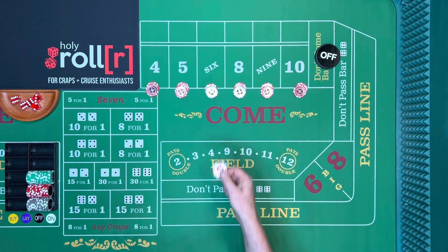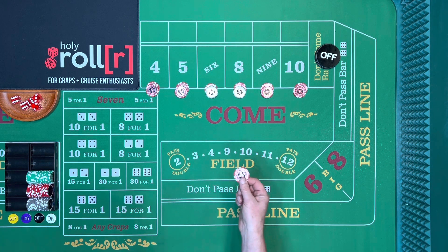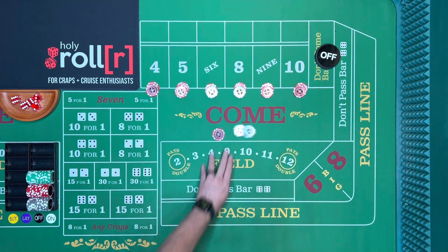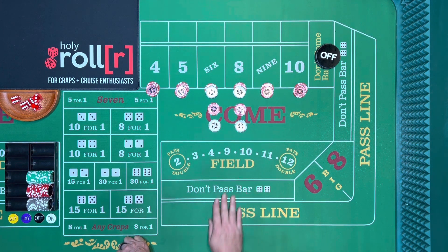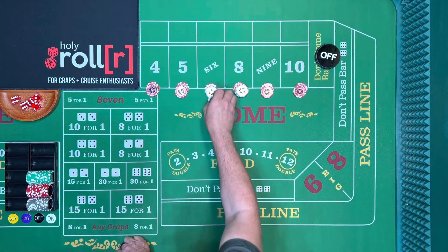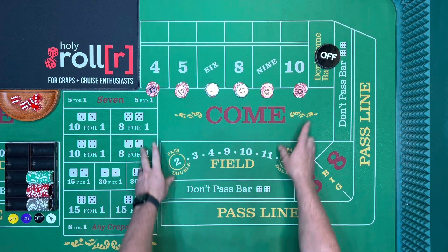For the six or eight, it pays seven. You throw your chips in and say 'make the six and eight look like ten each' — or press the six and eight one unit each. That's how it works. Now you're at the ten dollar level.